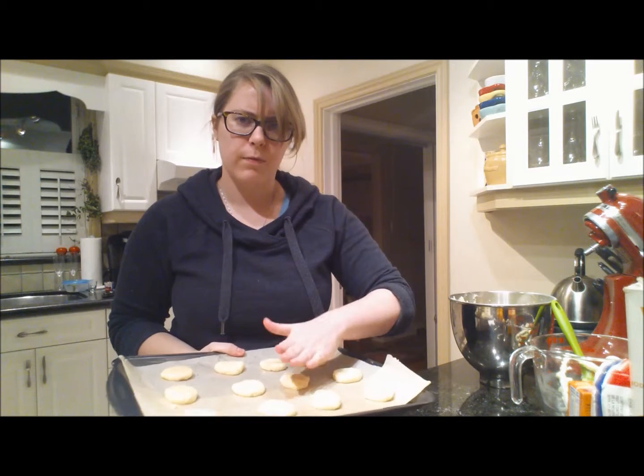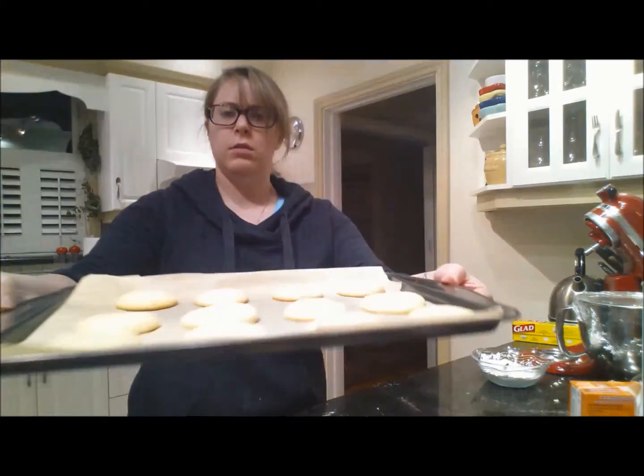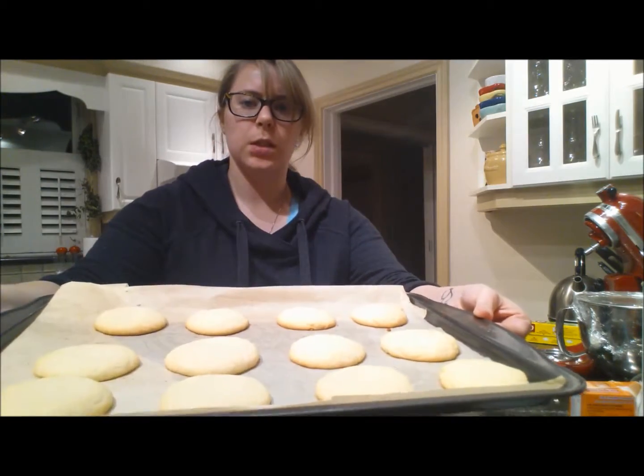Pop these in the oven at 400 degrees for eight to ten minutes, rotating halfway through. So yeah, we'll see you in ten minutes. Okay, so this is what they look like — very nice.